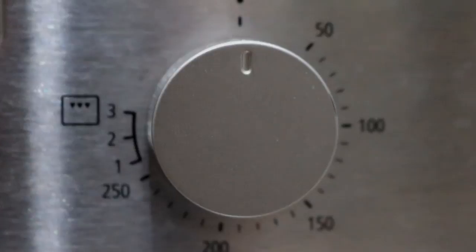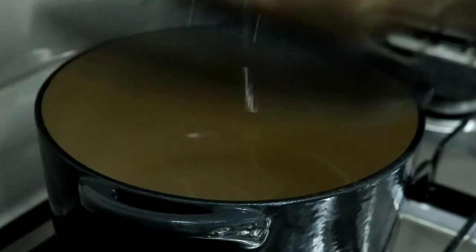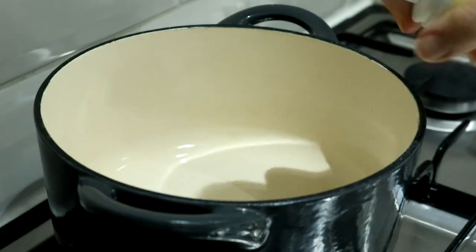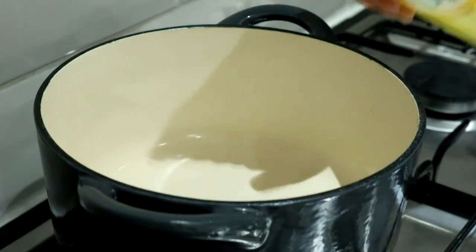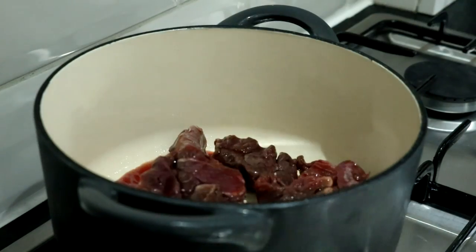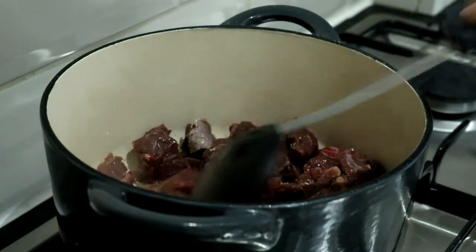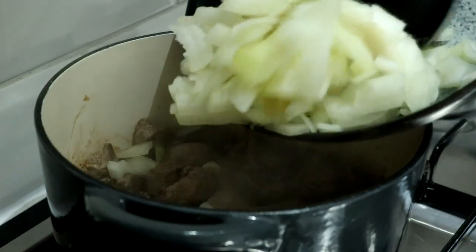So keep on watching if you want to learn how to make my recipe. Firstly, preheat your oven at 180 degrees and you're going to need a lidded casserole dish for this. Just spray it with cooking oil spray or add a teaspoon of oil, whatever you want, and add 400 grams of lean diced beef. Give that a good season with salt and pepper and just fry that until it's browned.